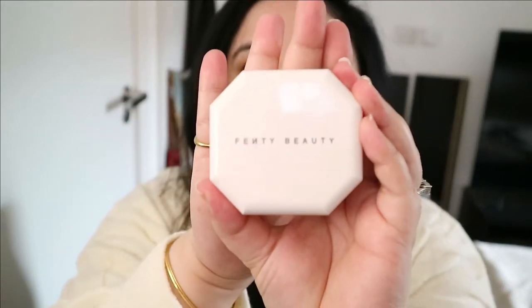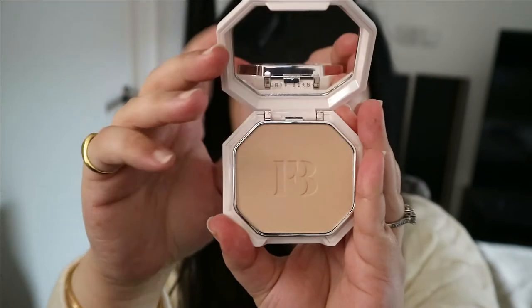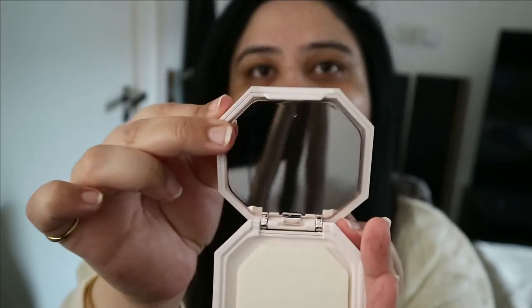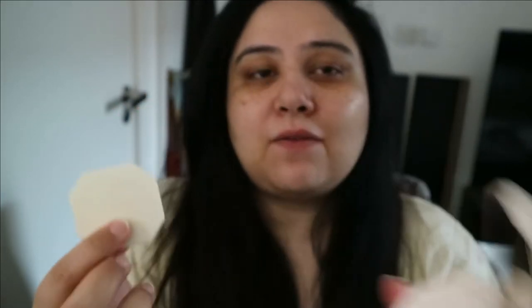This is what the foundation looks like — a beautiful white casing with the foundation pan, and right under it there's a mirror. It also comes with a sponge. Now, it's actually not a true mirror — it's the reflective bottom of the pan where the foundation sits. In theory it's just a reflective surface, but you can use it as a mirror because you can see everything clearly. I think that's really smart of them.